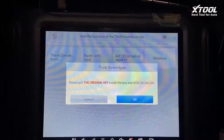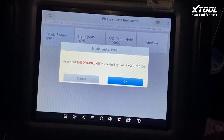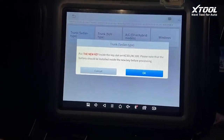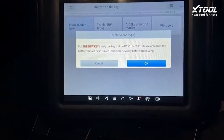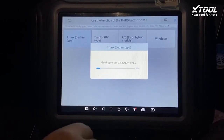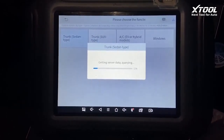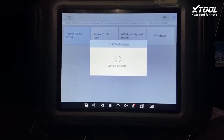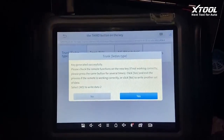Now we take the original key back to the car, put it inside, and click OK. It has now read the data. We take the new key, put it inside the KC5-1 making sure it has the battery inside, and click OK. It's calculating the data from the service and now writing it back to the new key.